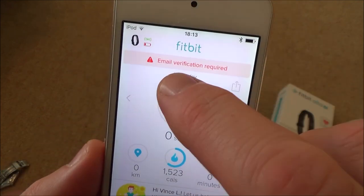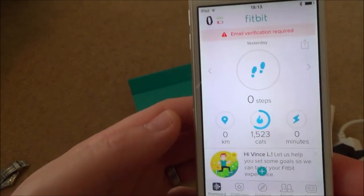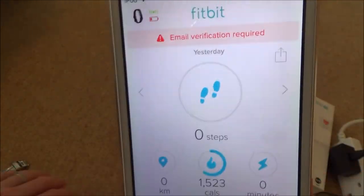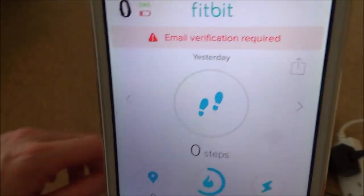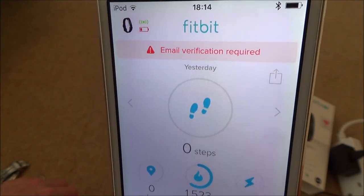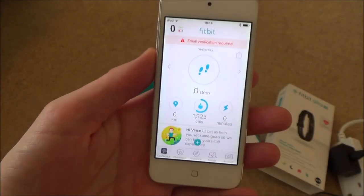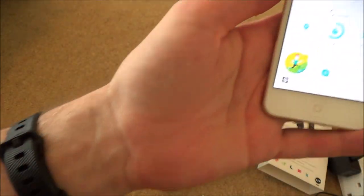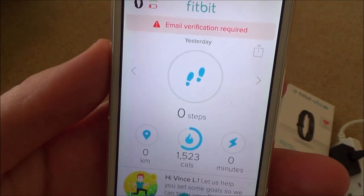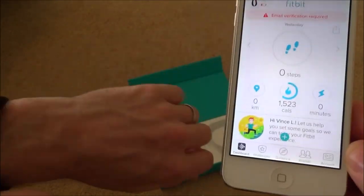It says 'Email verification required.' I think this is because I set this up earlier on an Android phone, so it's flagging that the same Fitbit is being registered to two different accounts. That's probably why the email verification is needed. But you get the idea of how the setup works.